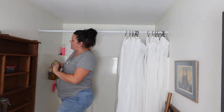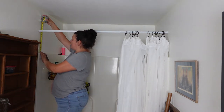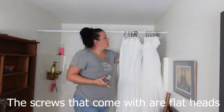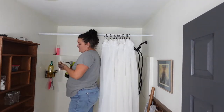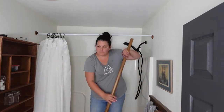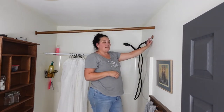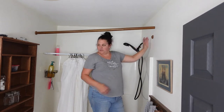I got it to the perfect height and measured — the center is 11 and a half inches, so I'm just going to mark that space. Definitely needs to be smaller because I forgot to take into account the bracket depth. So let me go trim that off.